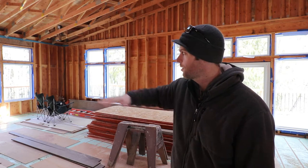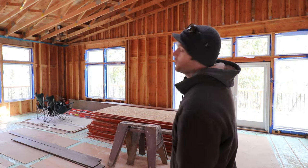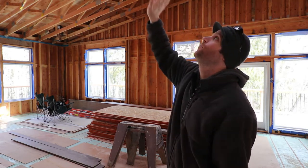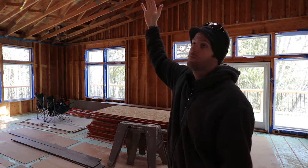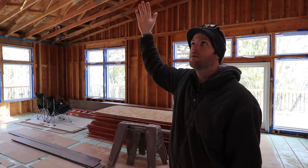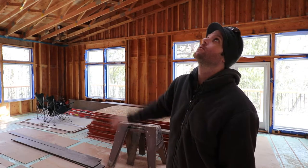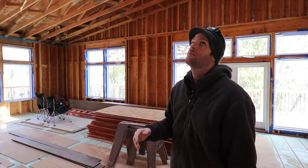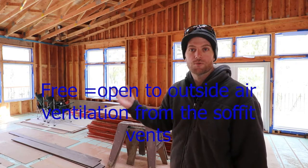We've got the bottom and the walls, and then we just need the top. Originally I was thinking I was going to just put the air barrier right where the ceiling sheetrock would go. Above that would be outside of the air envelope, so the whole entire attic space would just be free to the outside — the same temperature as outside.